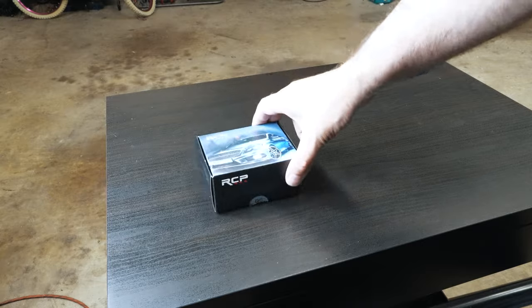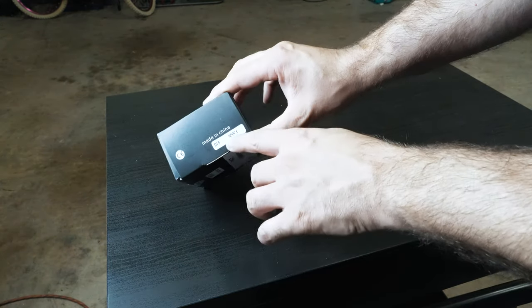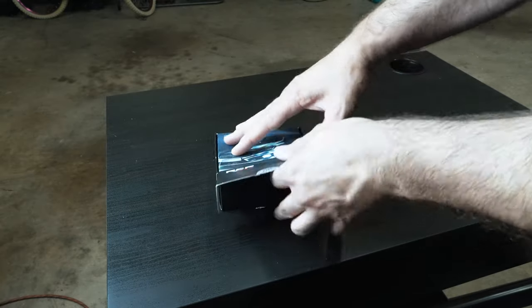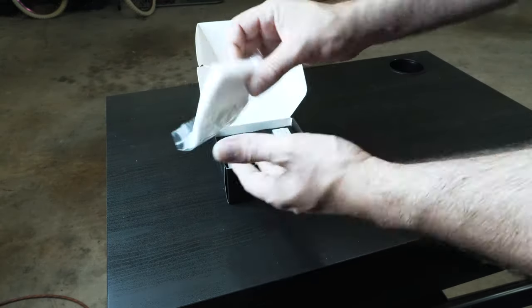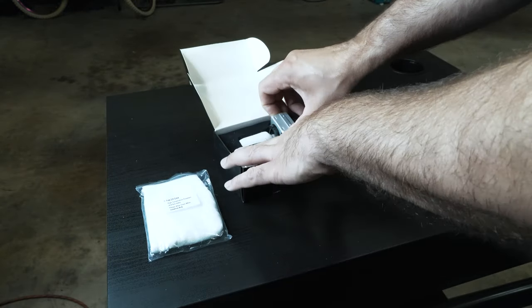Here are the bulbs themselves — RCR, made in China, D1S 6000K. They come with a set of gloves so you don't touch the bulb while placing it and get fingerprints on it.